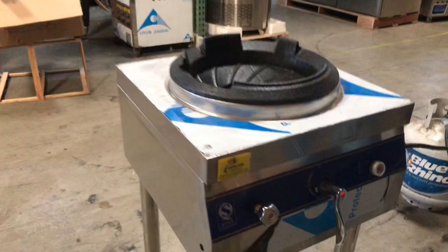So we'll go ahead and demonstrate it in a little bit, but before that, let's go ahead and give you the overall dimensions of the unit.